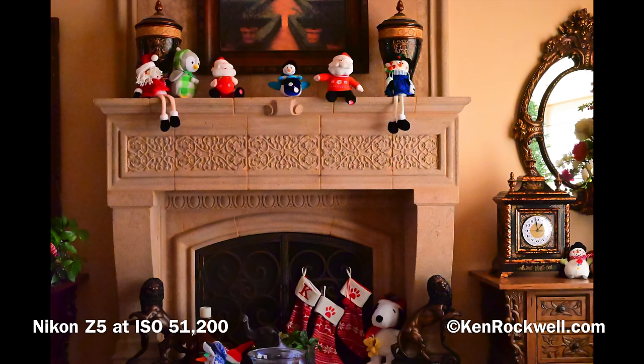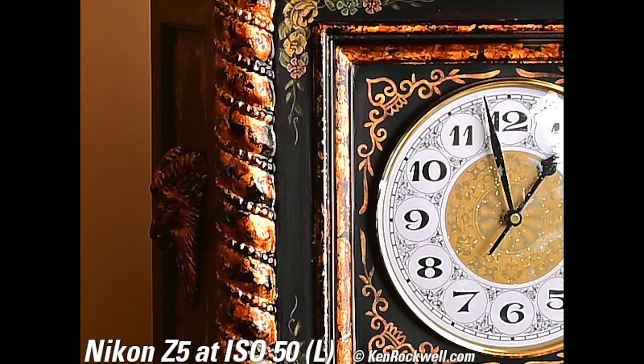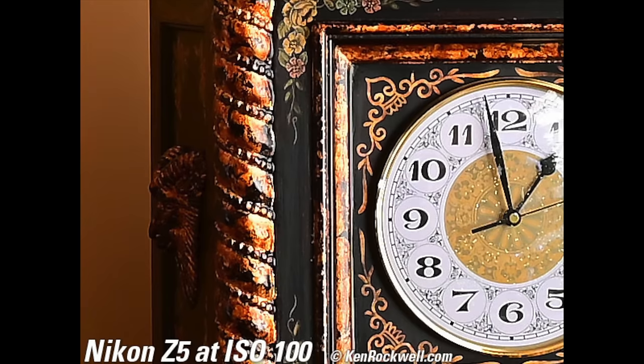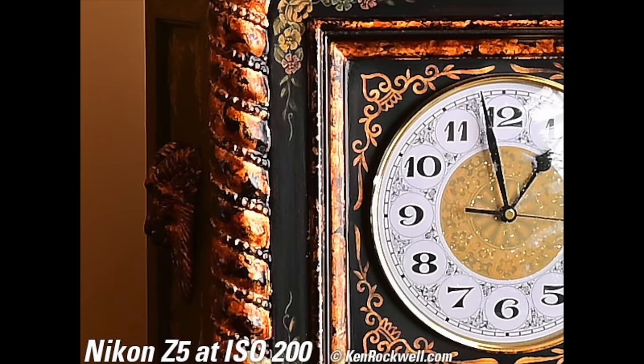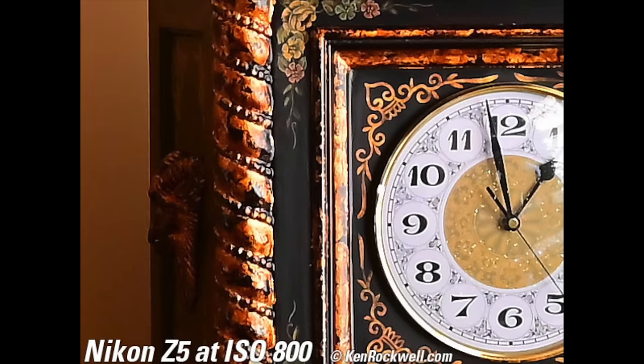It's only at really high ISOs that I start seeing issues. At around ISO 25,600 there's some color modeling — slight magenta and green blobs on the fireplace. At 51,200 a little more, and at 102,400 it's grainy, but at normal viewing sizes it doesn't look that bad. In 10x magnification crops, at each successive ISO you lose a little more sharpness — the noise reduction scrubs away sharpness and small details along with the noise.